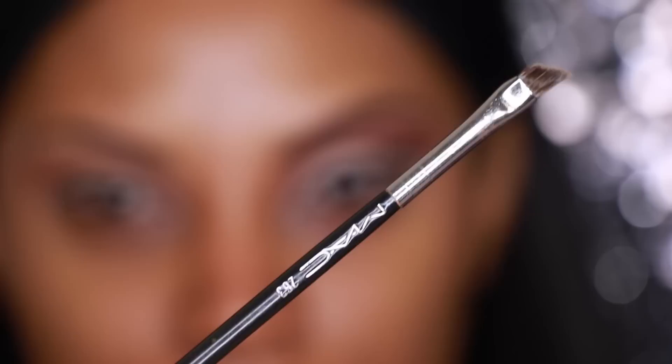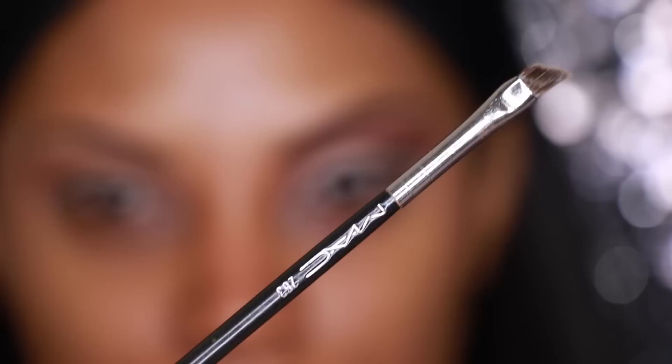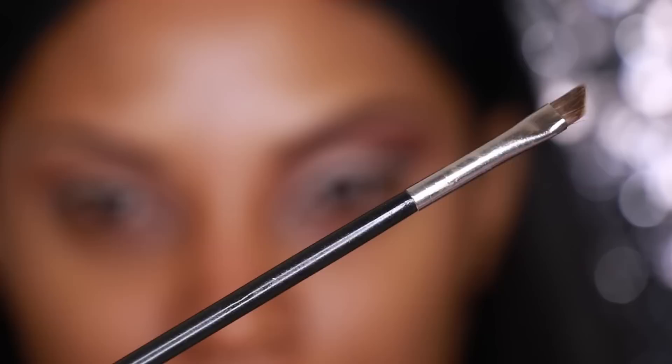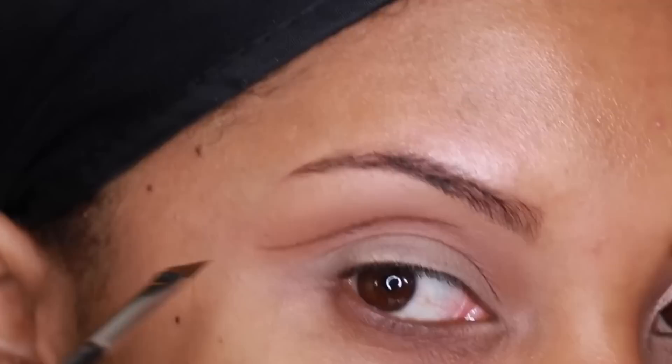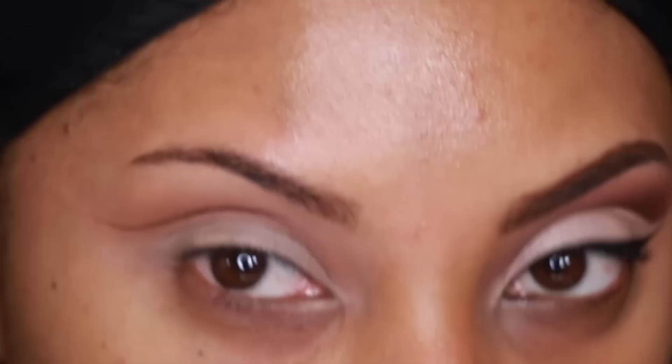Next I'm going to take a gel liner — the one I'm using is from Sigma, called Liberally Toasted. You're going to need a sharp angle brush, so I'm using the MAC 263 angle brush. I'm going to outline basically another crease, going a little above my natural crease where I applied the eyeshadow, and outline it — not taking it all the way through.